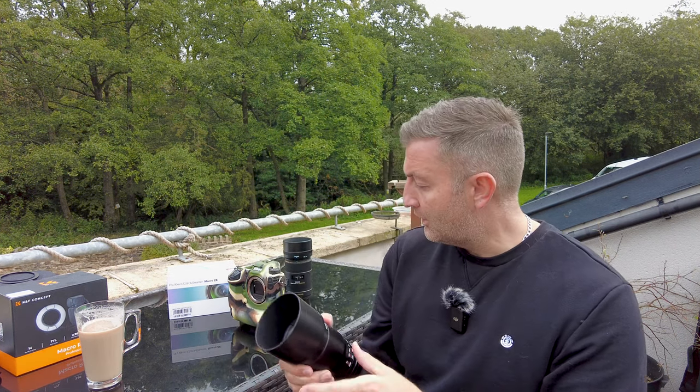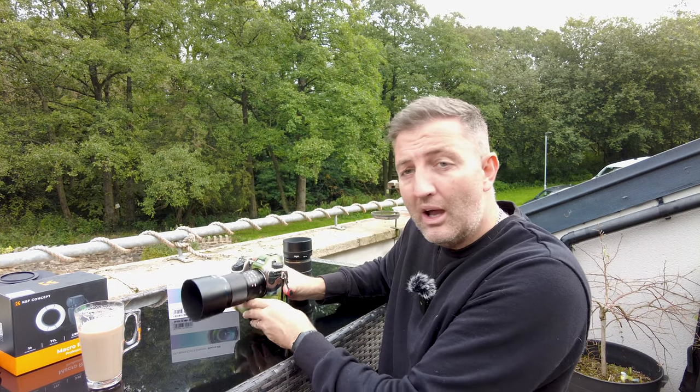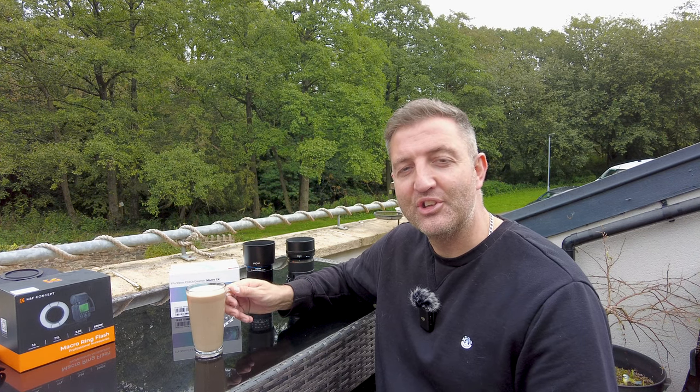So the first thing I'm going to do is pop this lens onto my camera, and we're going to jump across to Stratford-upon-Avon where we visit a butterfly farm and hopefully get some shots. I've got my coffee ready — I'm sure you've got yours too — so sit back, relax, and see what I see.